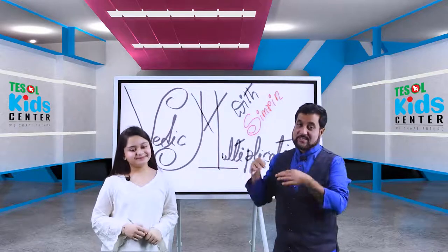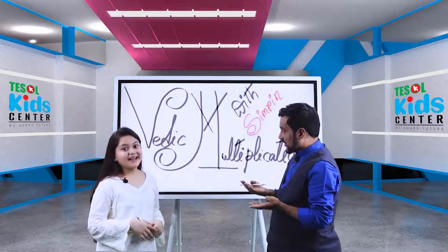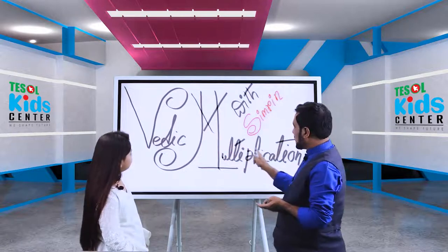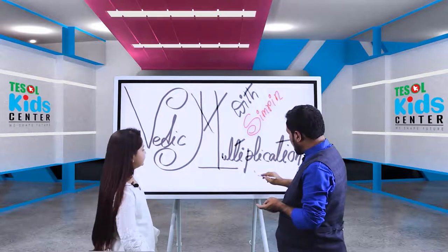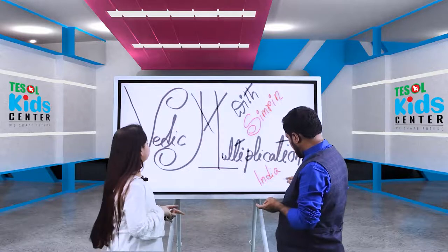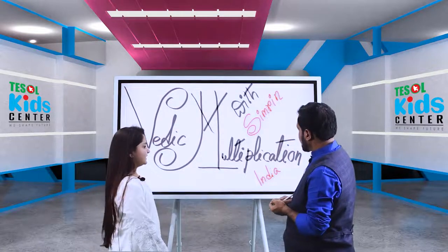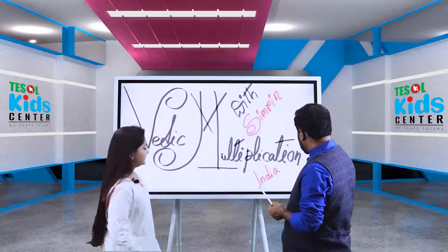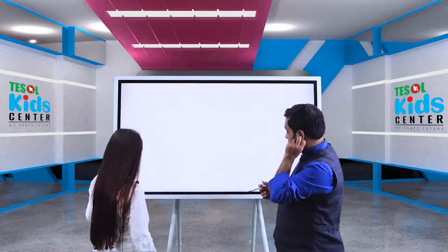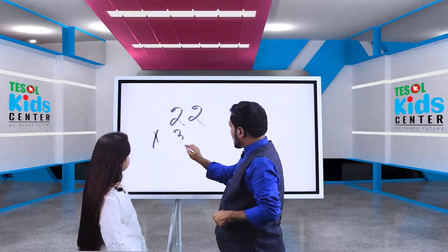Hello, Assalamualaikum, welcome to this lesson. In a previous lesson we learned Japanese multiplication, and in this lesson we want to learn Vedic multiplication — it's from India. It is very practical. For example, 22 times 32.